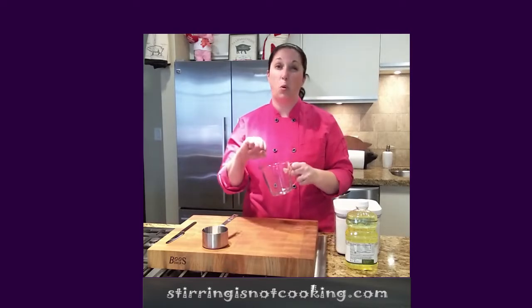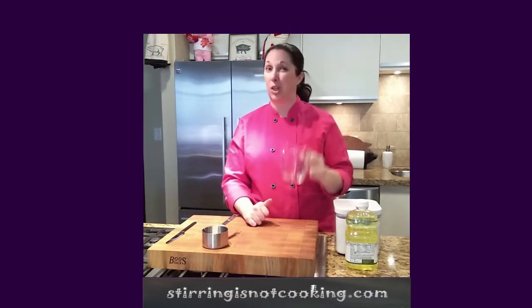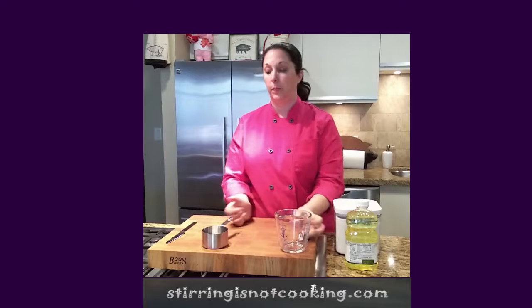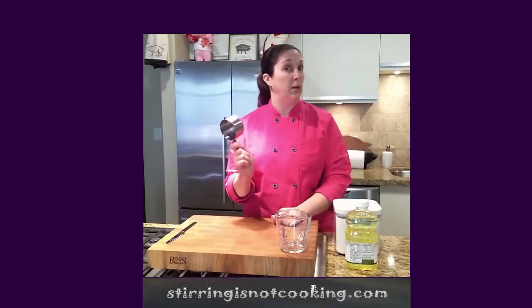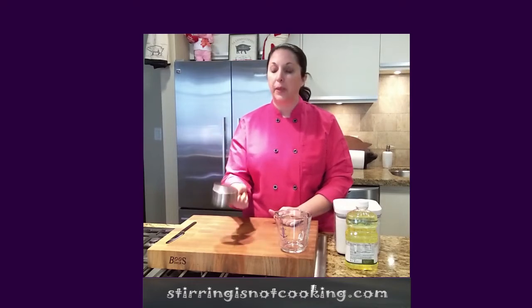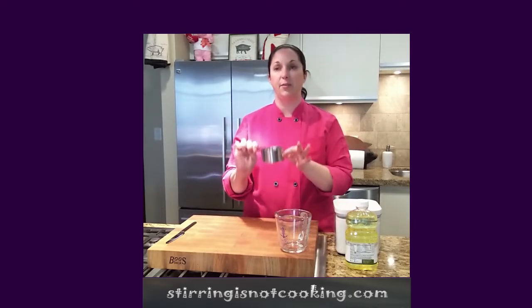We never want to measure anything in this kind of measuring cup that doesn't pour. If you can scoop it, it doesn't belong in here. Now this kind of measuring cup, we never want to put anything in it that you can pour — only things you can scoop. Things like flour, sugar, sour cream, peanut butter, stuff like that will all go in this kind of measuring cup.